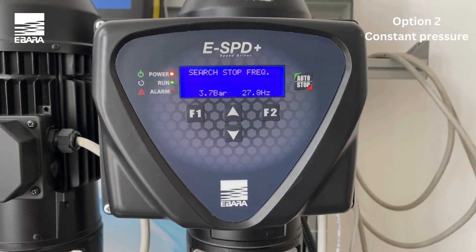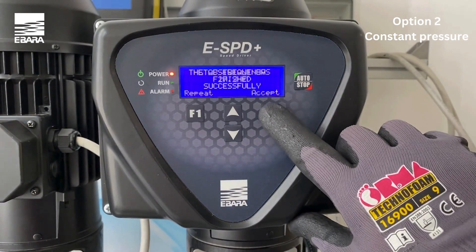Once you have finished all the required steps, the screen will then inform you that the wizard has finished successfully. You have now finished the standard settings procedure and the unit is ready to operate.